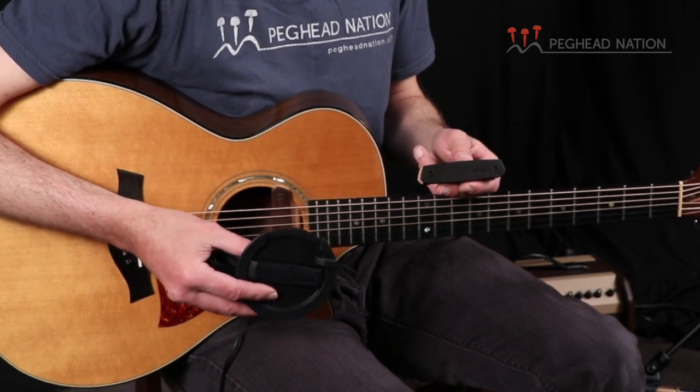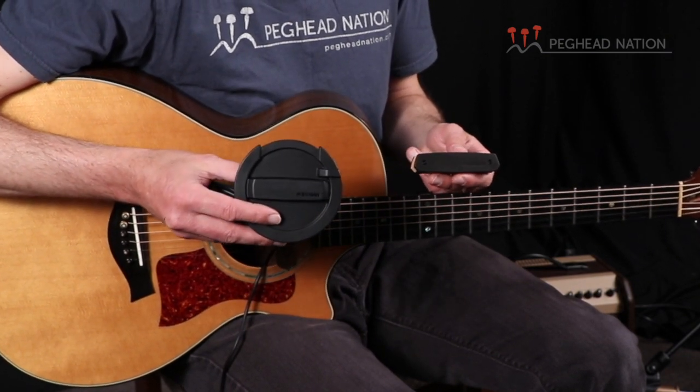I also have the humbucking version of the pickup, as well as the Neo Buster version of the pickup. So we'll start out talking about the three different designs a little bit, and then I'm going to show you how the single coil and the humbucker compare to one another.